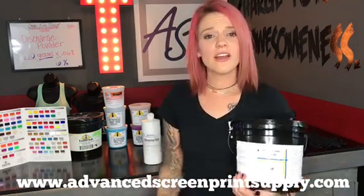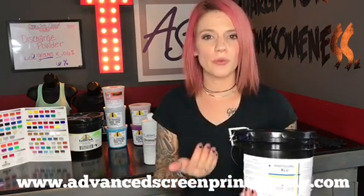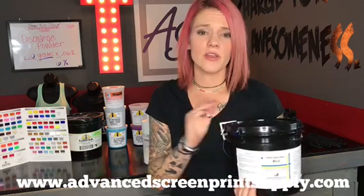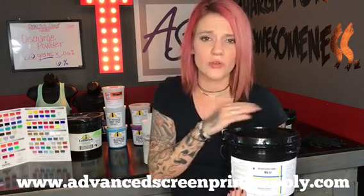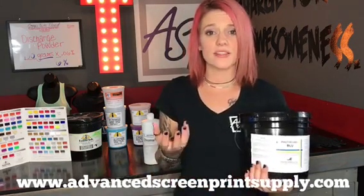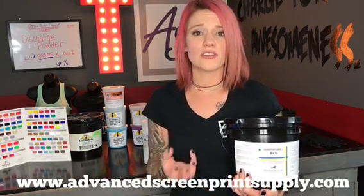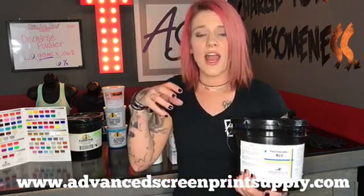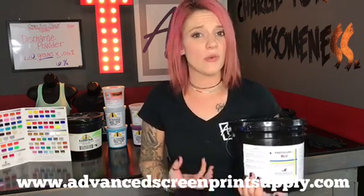If you're utilizing something like Marikami's Photocure Blue, which is a single part pure photopolymer emulsion, you can get a diazo sensitizer for this emulsion. You don't have to add the entire sensitizer into your gallon of emulsion. You can pour it down into a quart-sized container — we sell the two gram amount of diazo sensitizer for that emulsion so you can activate a smaller amount and not waste the entire gallon you have on hand.